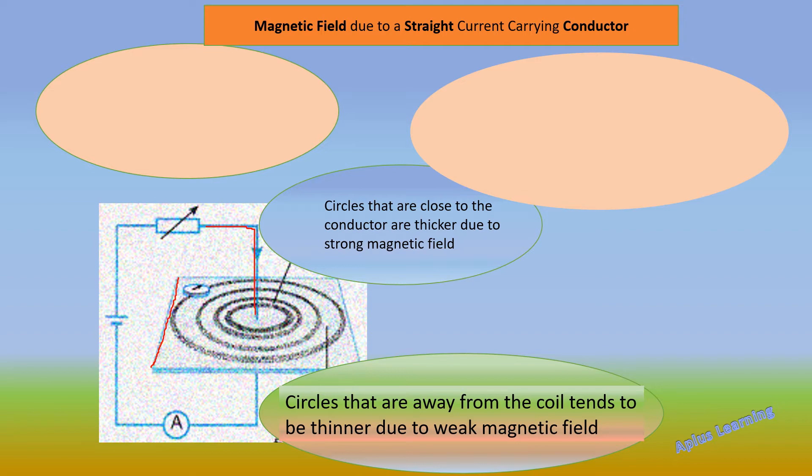When the current starts flowing through the coil, the iron filings rush towards the coil and form concentric circles. There is a peculiarity in these concentric circles: the circles near the coil at the center are thicker, whereas the circles which are far away from the coil become thinner and thinner due to the weak magnetic field.